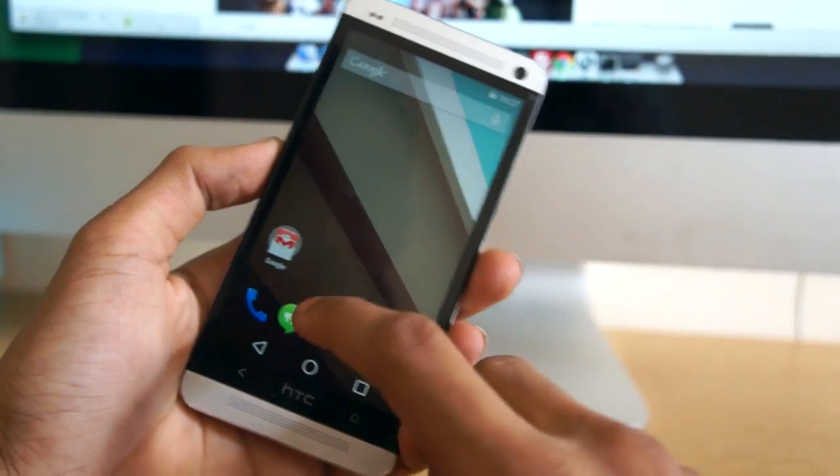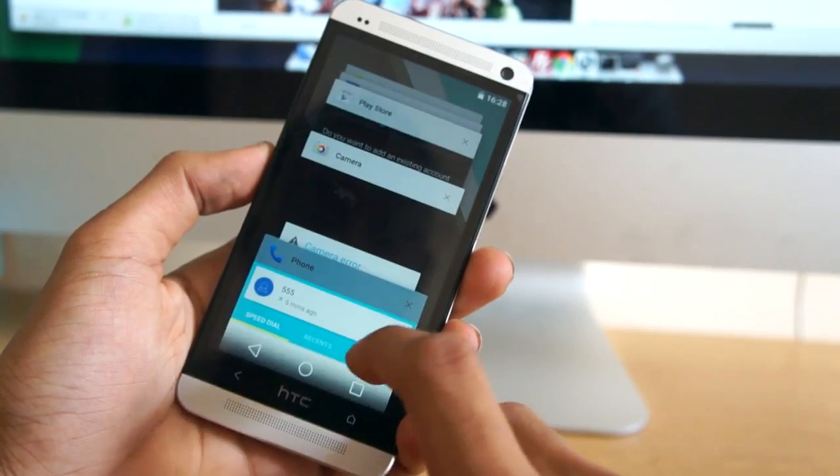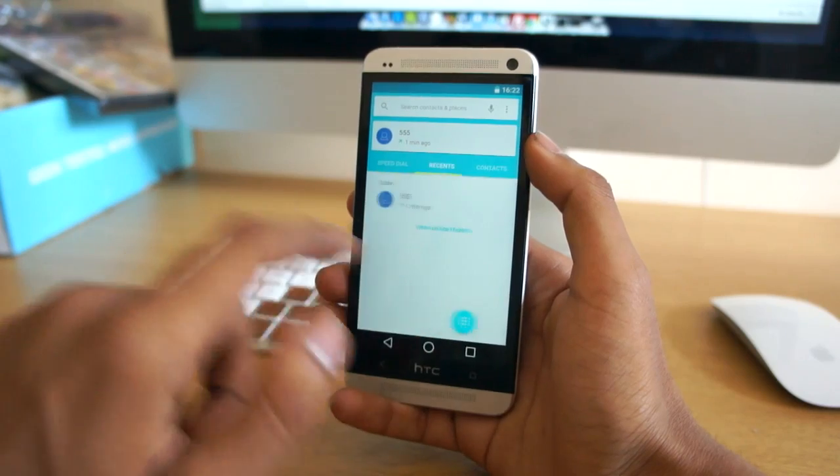Something else that Google have changed is the multitasking switcher user interface. You get a card-style interface now — you can swipe to close applications, and you get a nice cool little animation when doing so.